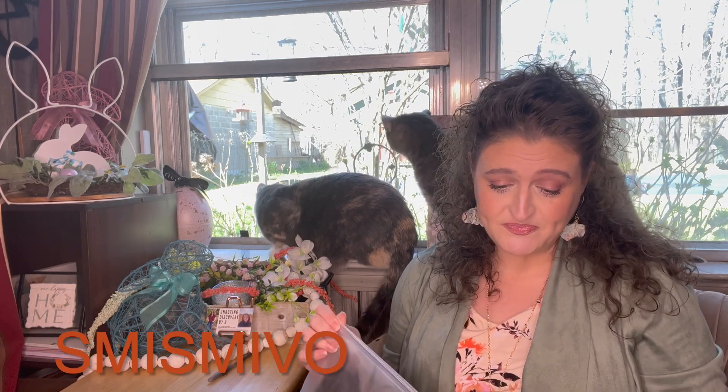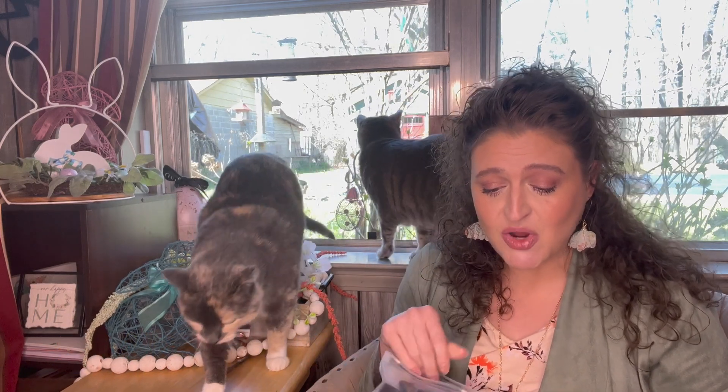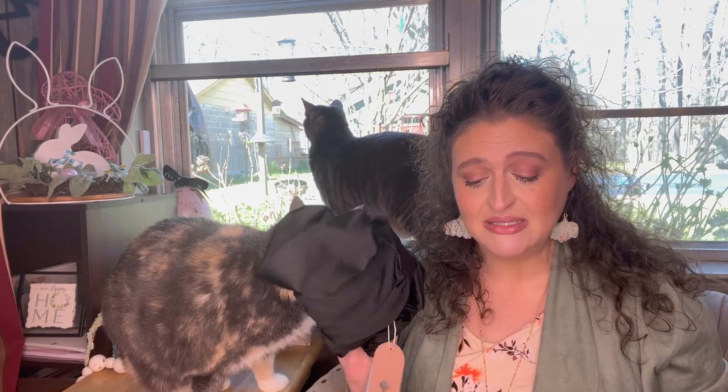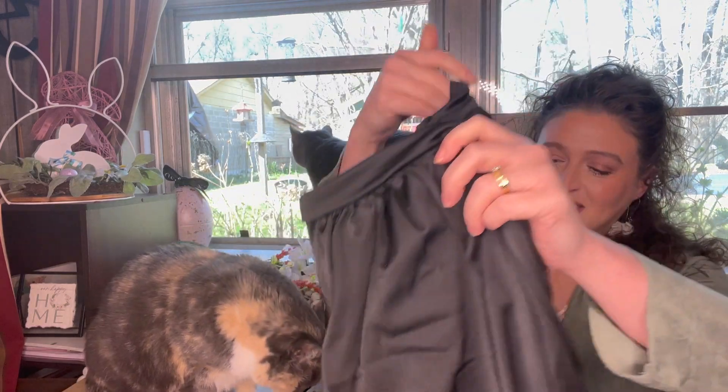This is SMISMIVO Tummy Control Swimwear Halter One Piece Slimming Vintage Retro Swimsuit Women's Ruched Plus Size Push Up Bathing Suit in Black. $28.99.